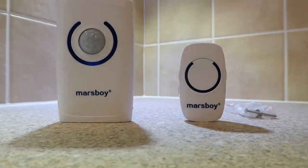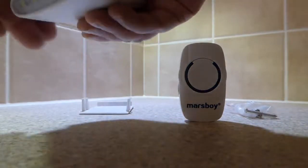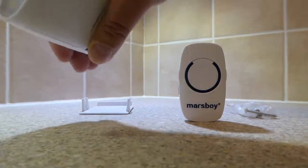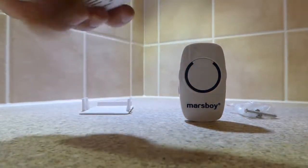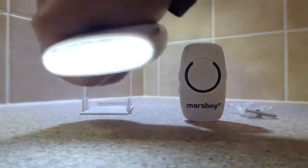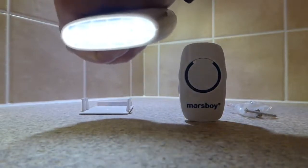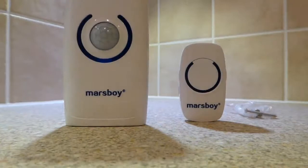This is quite useful potentially for a hotel room or somewhere like that. Underneath, you have the LED torch, and that actually only comes on in conditions of darkness — I'm trying to simulate that now and it provides quite a lot of usable light. It will also come on as a proximity light when someone approaches.